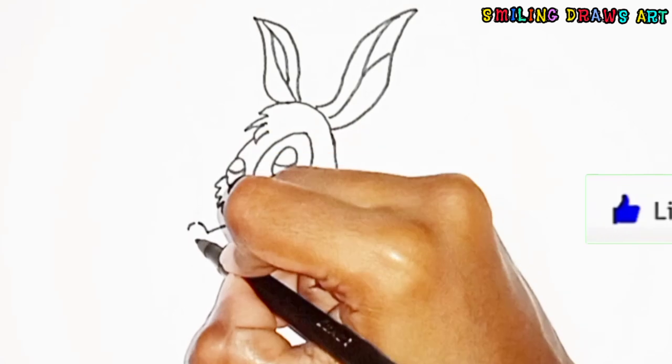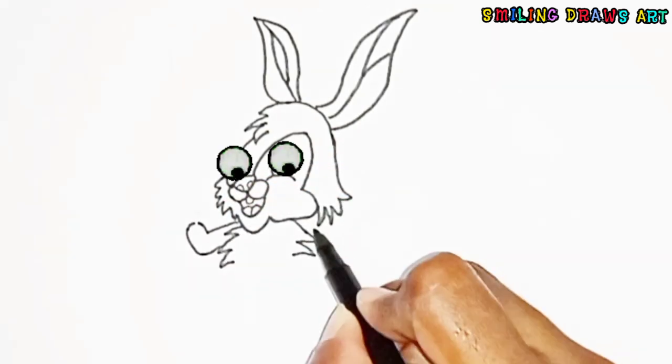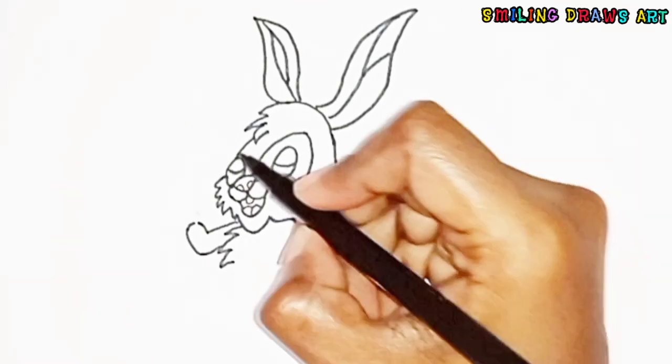Now we started drawing its hands — small hands which will hold a skipping rope.